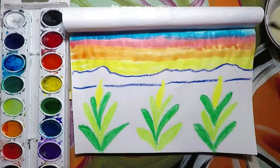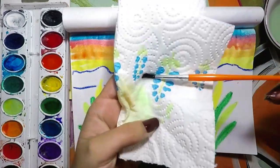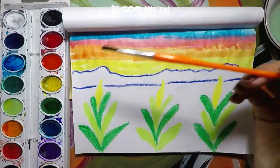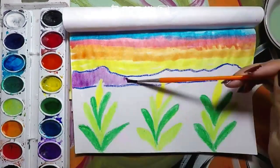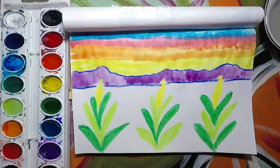Now let's go on to the mountains. For the mountains, go ahead and paint them purple. Now that we have done that, let's go ahead and paint the ground brown.